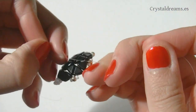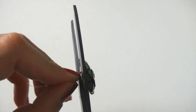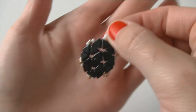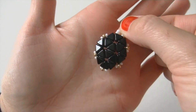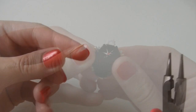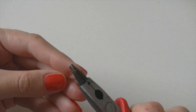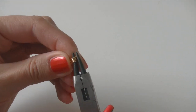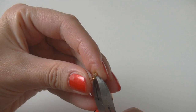Finished! I join both tips together and make a knot to close the earring, then cut away the remaining thread. It's now time to attach the ear stud. Using a round nose plier I shape a 5mm ring using a golden eye pin. If you already have open rings you don't need to do this, but I wanted to show you because it can be very useful.